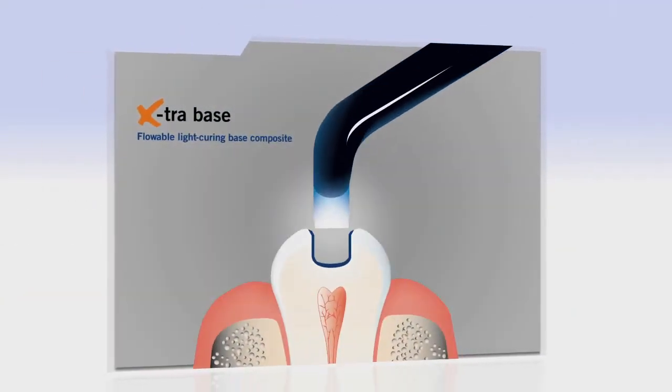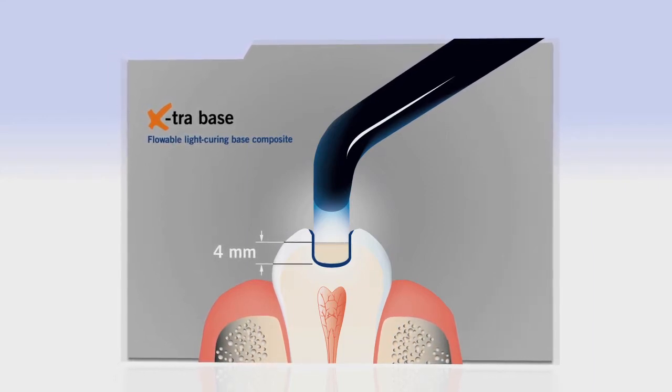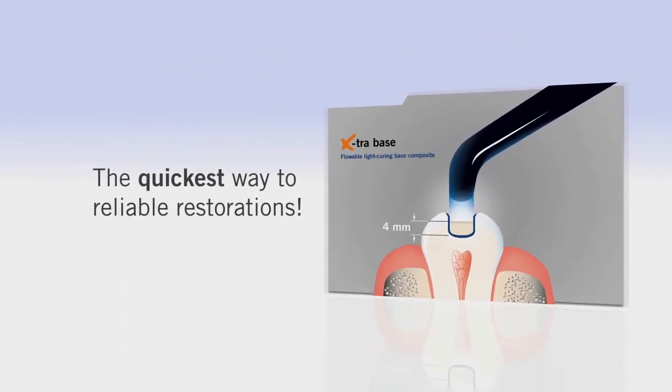Extra Base is a flowable self-leveling composite which allows for increments of up to 4mm to be placed in a single step without the need for time-consuming layering, making Extra Base the quickest way to reliable restorations.